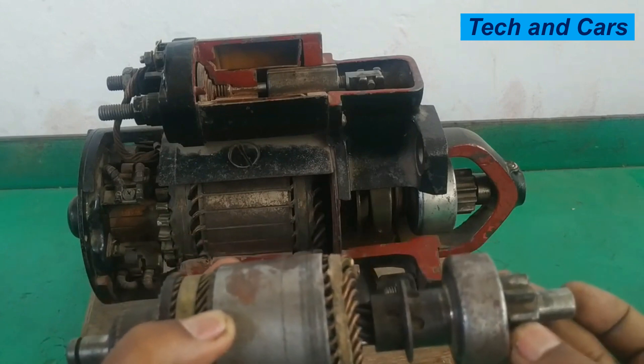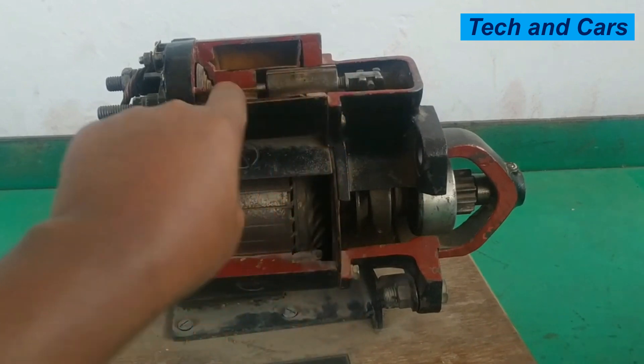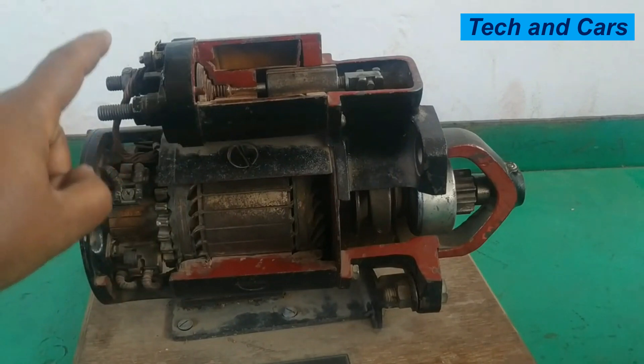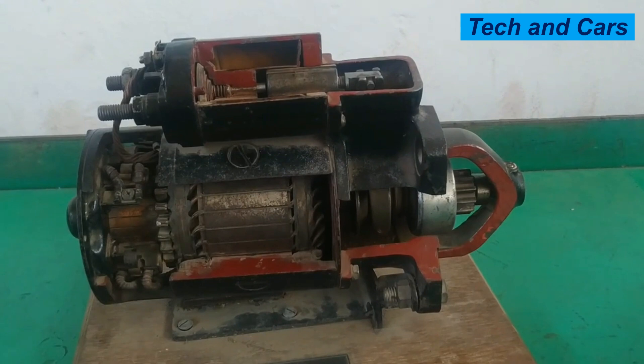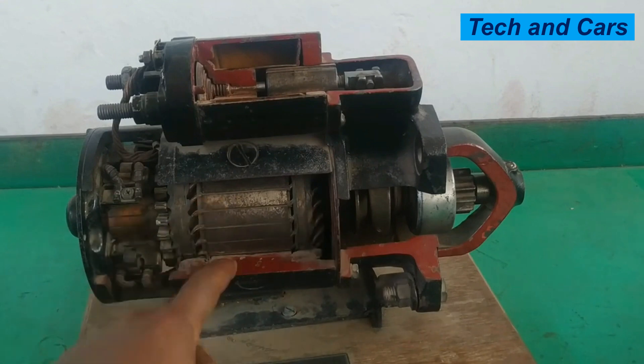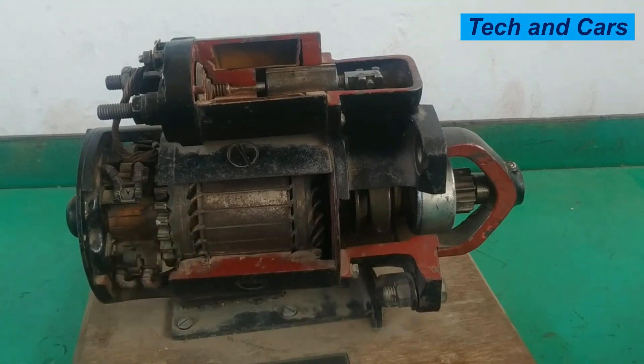Once the pinion has fully engaged the flywheel, the solenoid armature acts on the contact plate, pushing it to contact terminal C and terminal 30. This shorts terminal 30 and terminal C, allowing large electric current to flow through the main field winding and armature winding. That large current produces the required torque for cranking the engine.